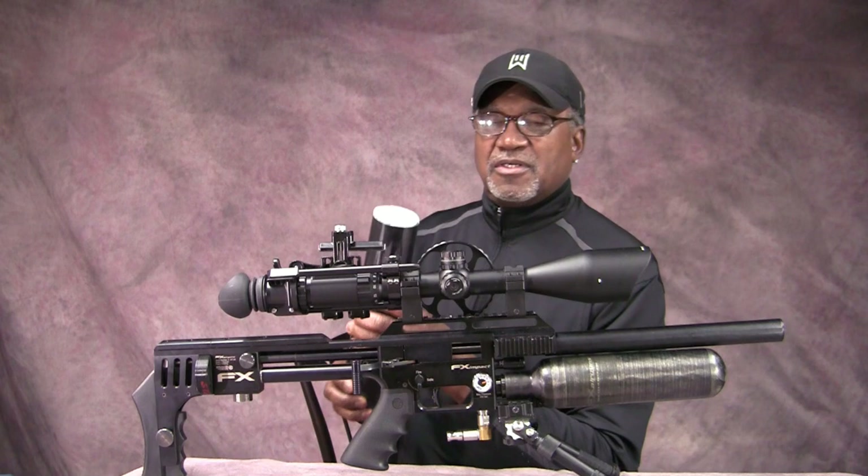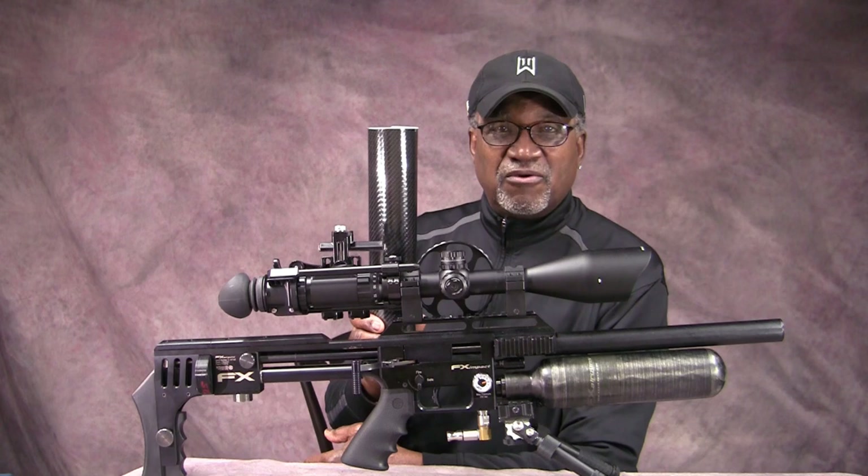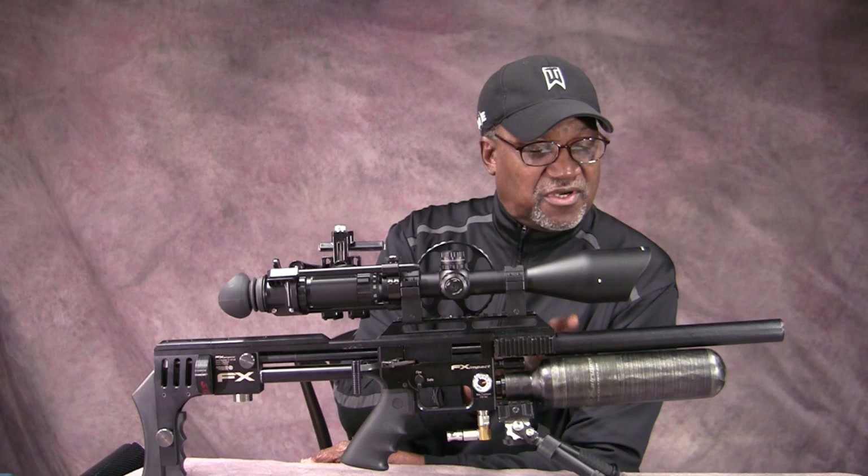I want to deal with that issue, and I'm going to show you how. I also did an upgrade on the .25 cal barrel in another video, and now I want to do the same here — taking some carbon fiber stick-on vinyl. It'll protect the barrel, help quiet it down a little since it's a metal barrel, and make it look a lot better. So we have two things to deal with today: protecting the bottle and doing an upgrade on the barrel.